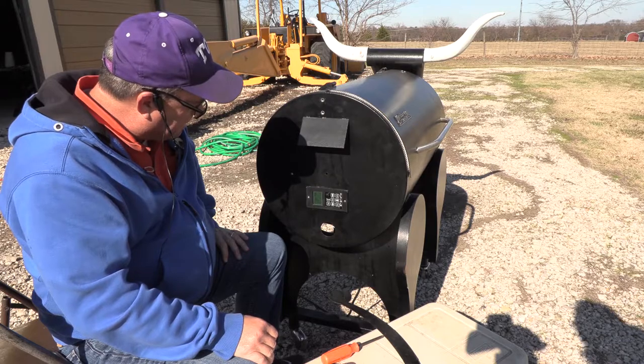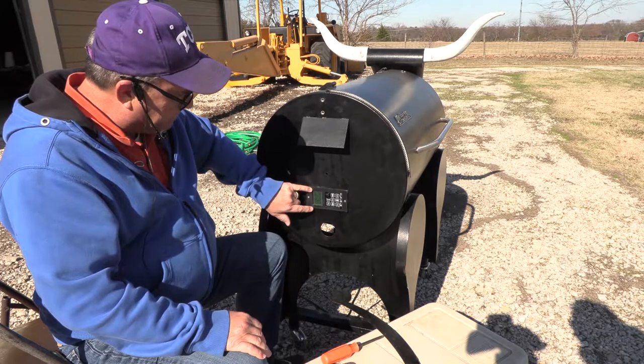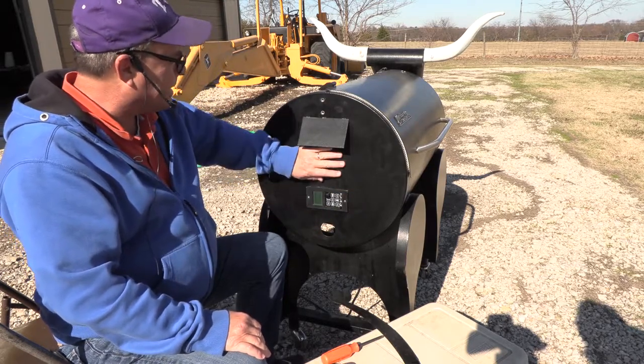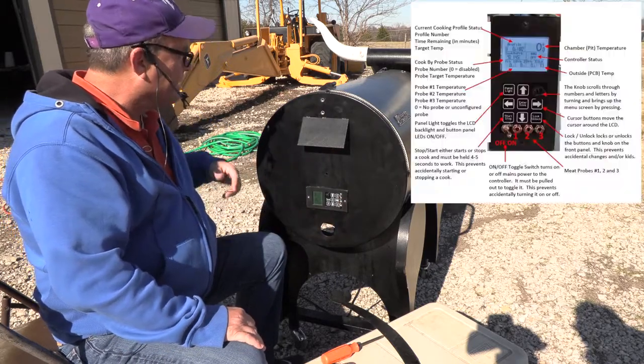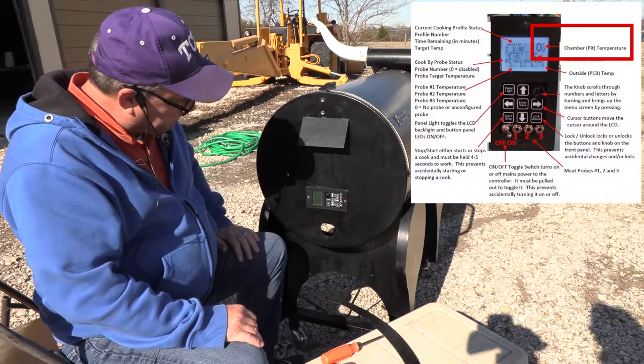It's saying the outside temperature is 66 — that's actually the temperature of the PCB. My guess is it's a little bit warm inside there because the black surface is being hit by the sun, probably warming it up back there. This temperature right here is a chamber temp, and I don't have any probes plugged in, so they're all zero.